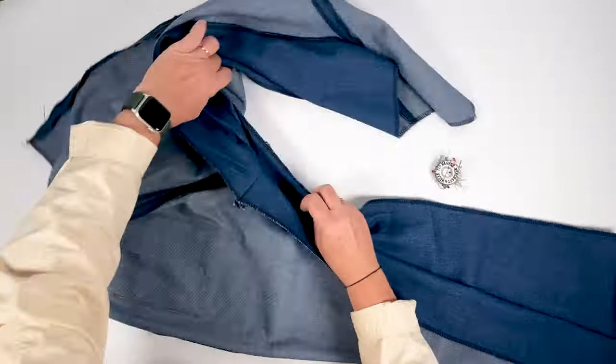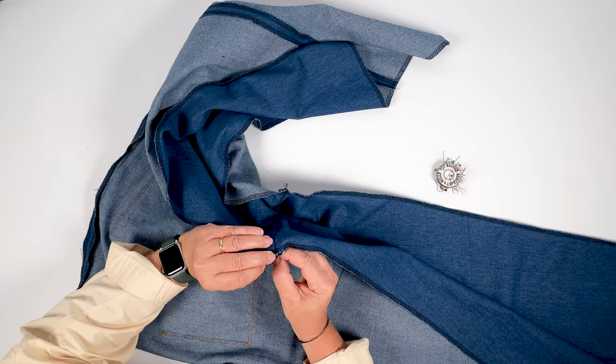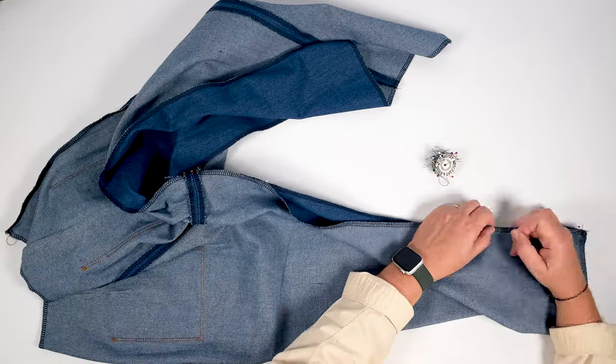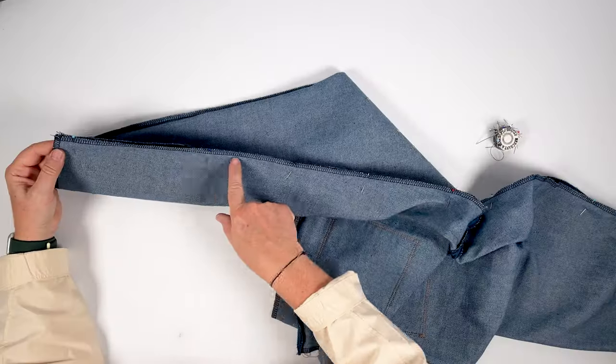To finish assembling the legs, align right sides together along the inside edges of the legs, starting with the crotch seams and continuing along the legs. Stitch at one centimetre and press the seam allowances open.